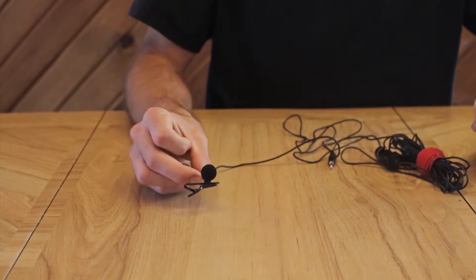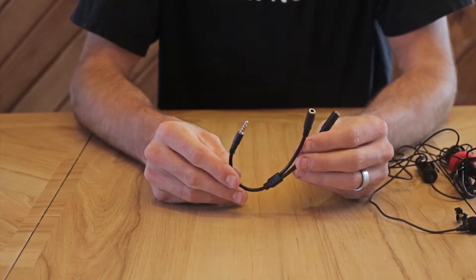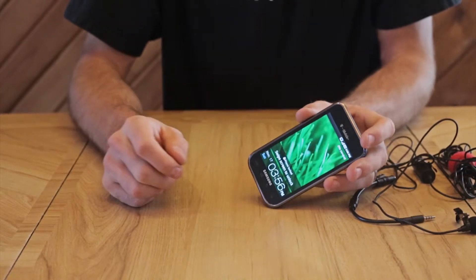Hey, my name is Jake Snowden. I'm here today to talk to you about my new lavalier setup. I'm using an Audio-Technica ATR3350, a StarTech Y-splitting cable, and a Samsung Galaxy Vibrant old phone.